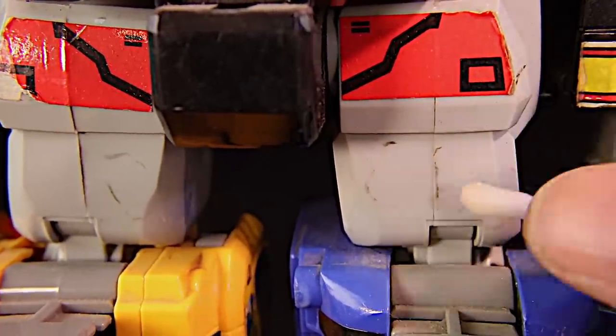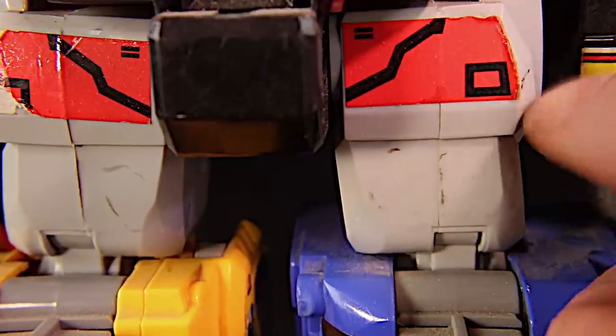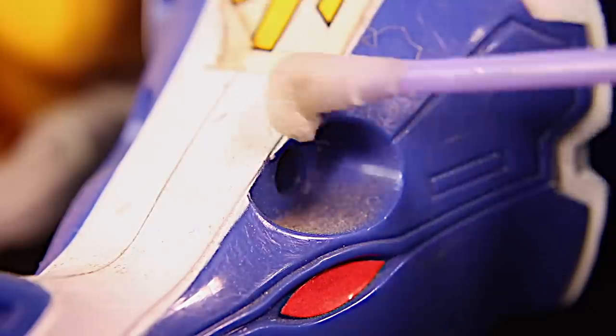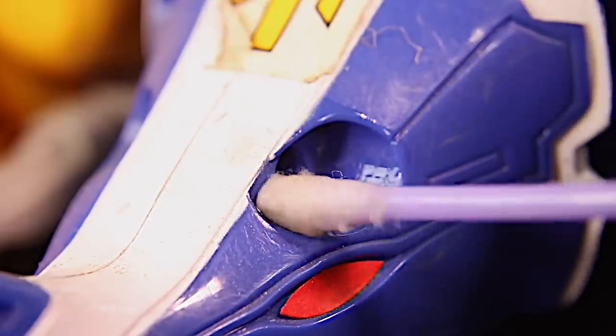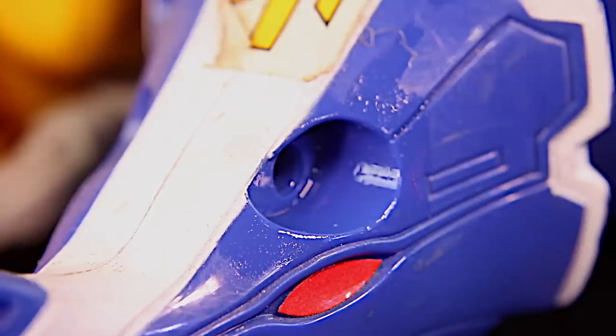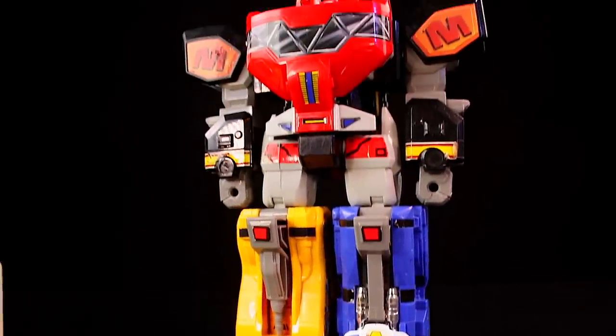I'm demonstrating how nice you can make your Megazord look without actually submerging it in the sink and giving it a bath, which is what I like to do. But I know that makes some people nervous, especially when it has stickers. This already looks a lot better than it did.